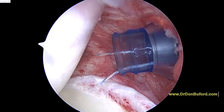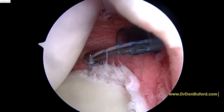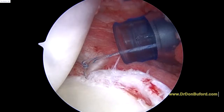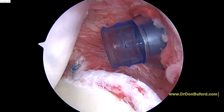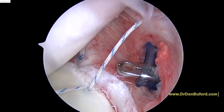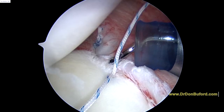And now we have a nice loop to tie to reconstruct this problem here. So now as we pull our knot down into position — watch on the capsule — now that's going to bring that down. So that's the first knot. We're going to do the same thing another time, maybe even two more times. We've got our second anchor down — you can see the position here. We're now going to take our suture passer and grasper and make another stitch.